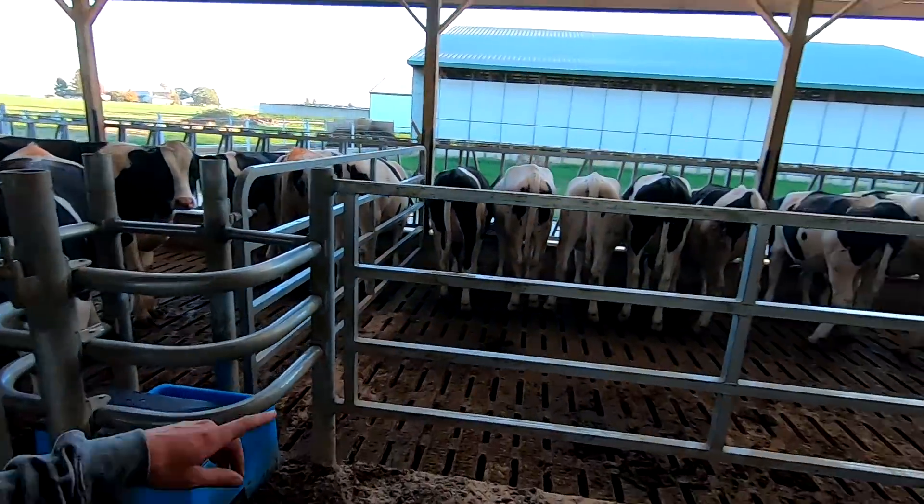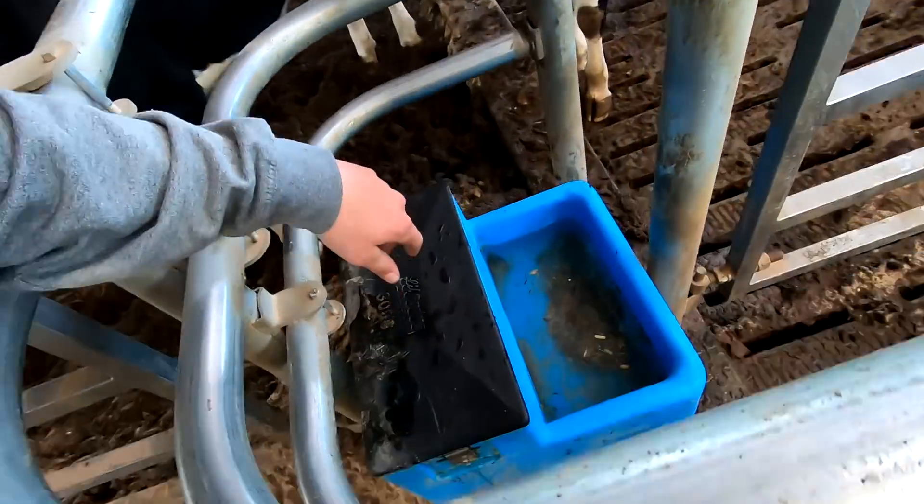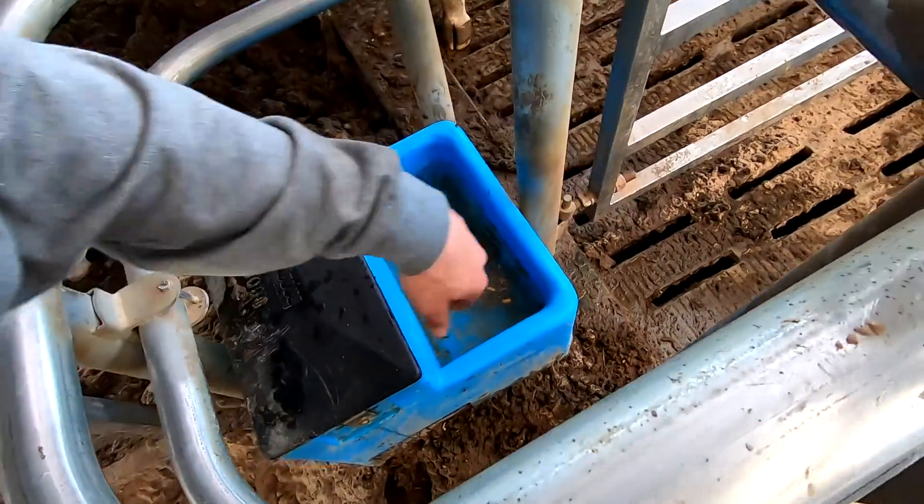We have four watering troughs total for the eight pens — they split and take care of two pens each. It's nice when you go to clean them out because the water just drains straight into the manure pit.